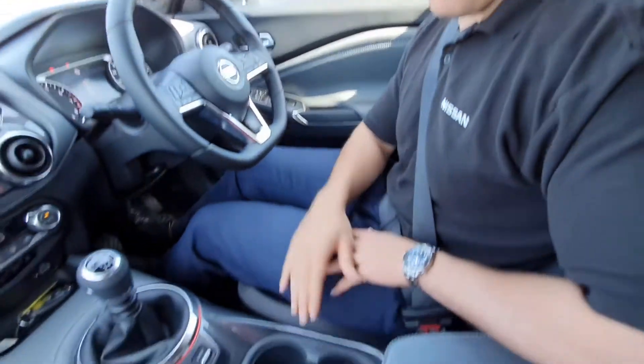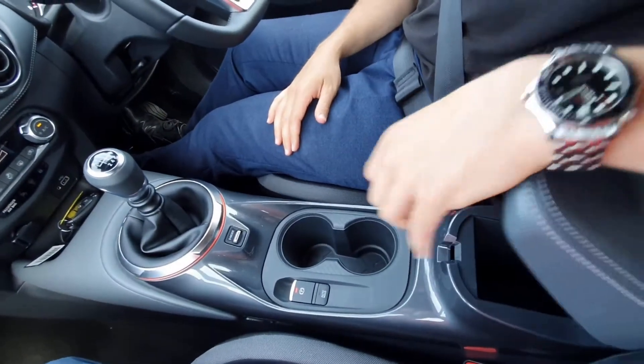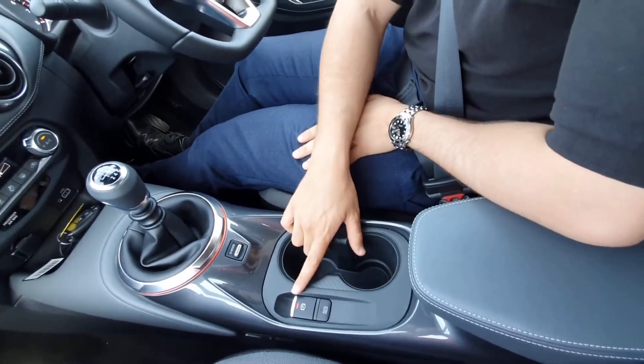We're going to go from bottom to top and all the way across so we can get a good idea of all your controls. Starting from the bottom, you've got your armrest just here with a little bit of space, and then just down here you've got your handbrake.